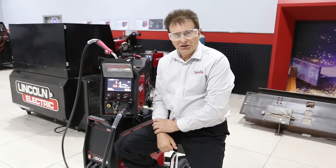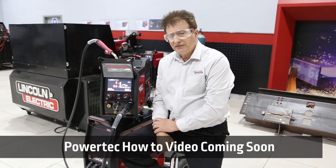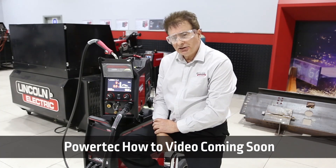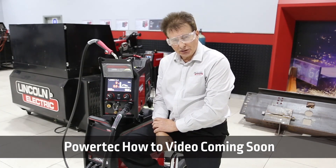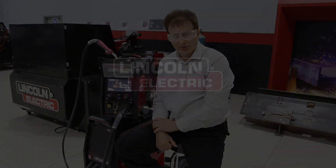Thank you for watching this overview of the Powertech i500S range. On our next video, we'll dive deeper into the user interface and its operations. If you'd like to know more information about this range, please see your local distributor.